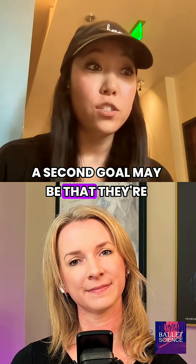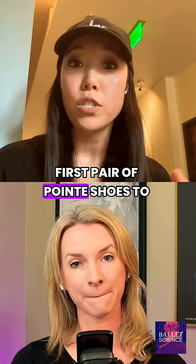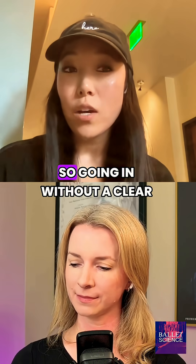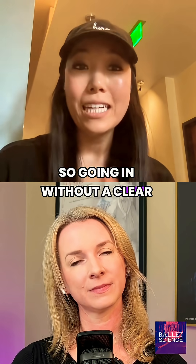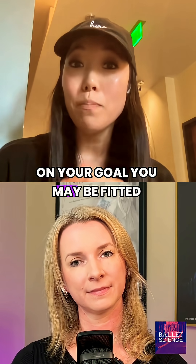A second goal may be that they're able to roll through and articulate really well for their first pair of pointe shoes, to make sure that you're strengthening those intrinsic muscles. Going in without a clear goal is a mistake, because depending on your goal, you may be fitted differently.